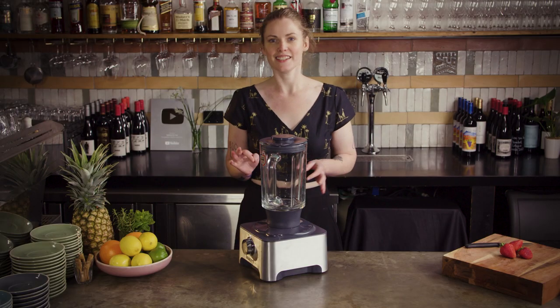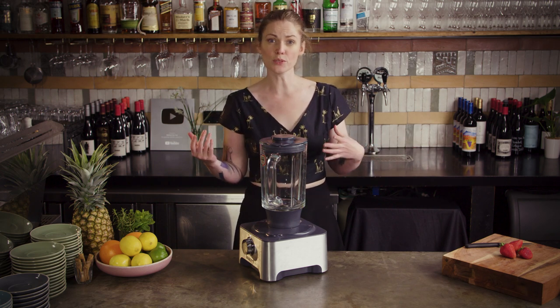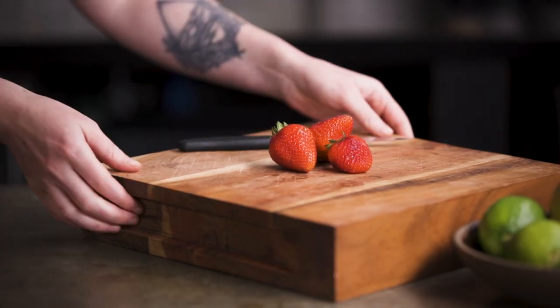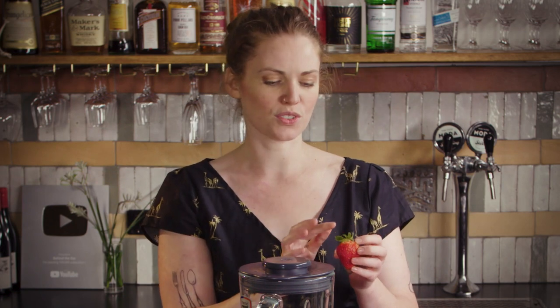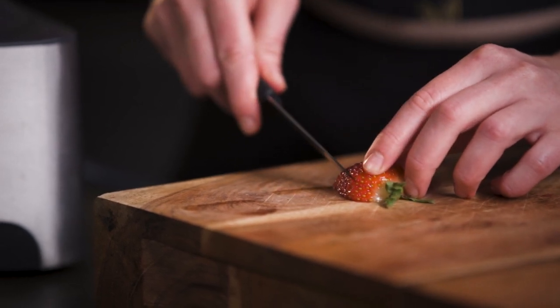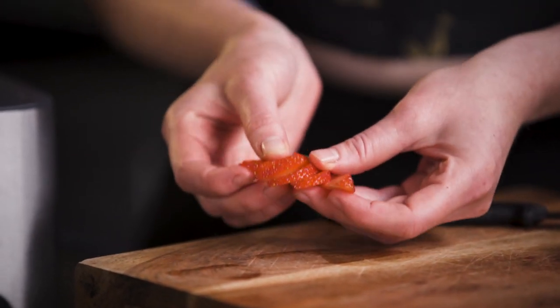Cold is key here, so you do want to keep all of your ingredients in the fridge or freezer for as long as possible. As always, we're going to get our garnish prepped first. What we're going to do is half the strawberry down the middle. I like to keep the little green bit on the end so that if people want to eat it they have that to hold on to, plus it's just another little pop of color. Then you just make a few small slices along the opposite way and you can kind of spread it into a little strawberry fan.